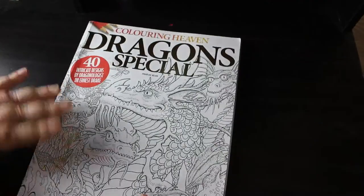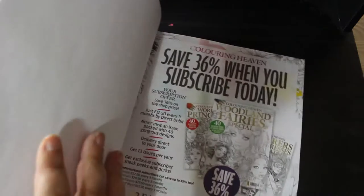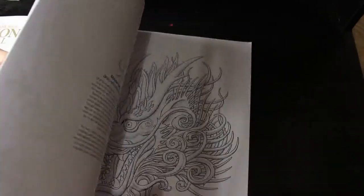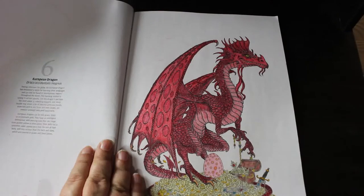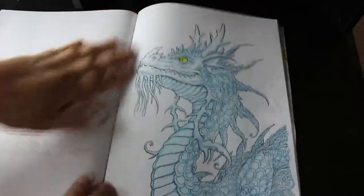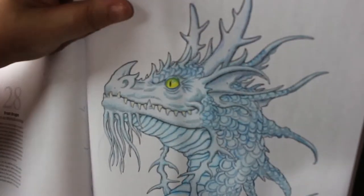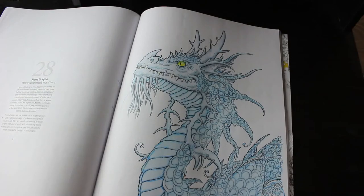I'm slowing down on buying now and concentrating more on photography. For someone who doesn't like dragons, I've actually done two in this book. The first one I did was the European dragon — I did him in Welsh colors, he's a Welsh European dragon because I'm in Wales. That was done with Black Widows. The other one was the Frost Dragon. I am very proud of him — I love the way his eye came out; I think he looks absolutely gorgeous.